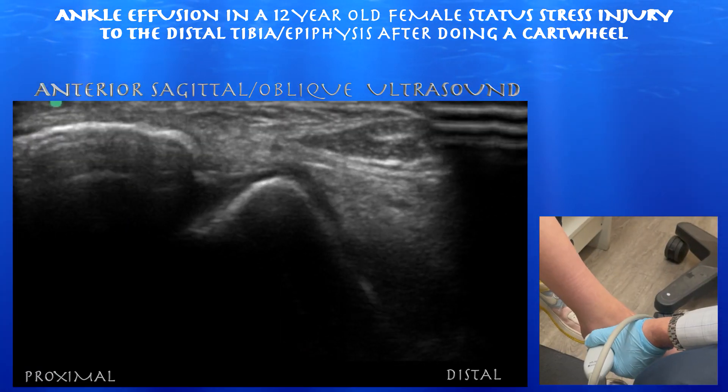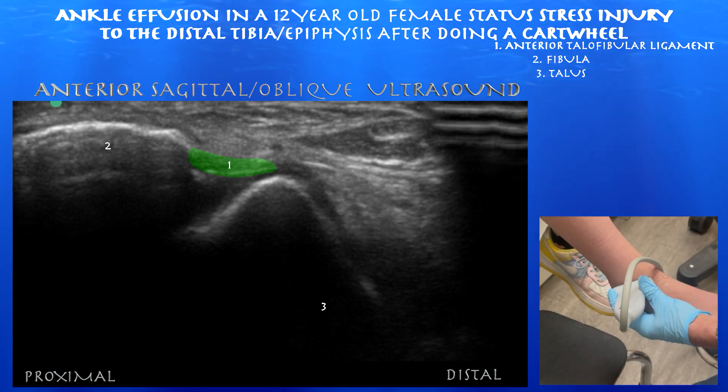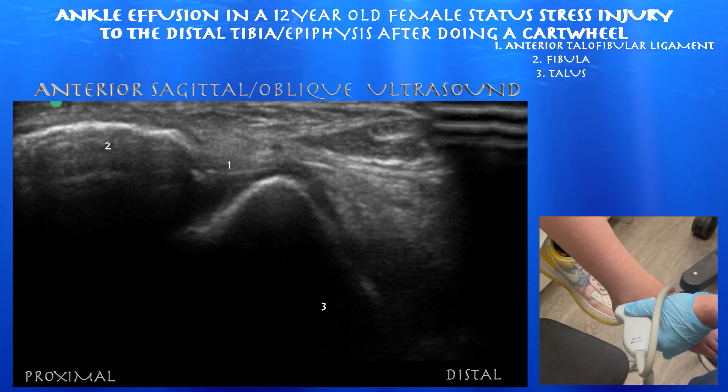And now we're going to look at the ATFL. We can see the anterior talofibular ligament spanning between the distal fibula and the talus, and it looks intact.